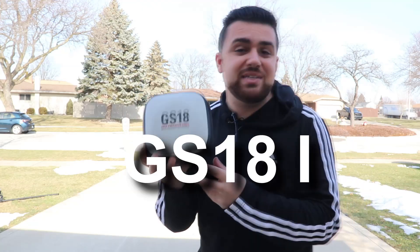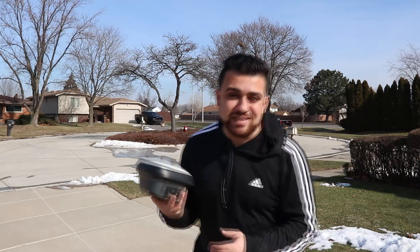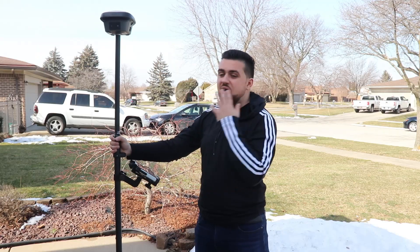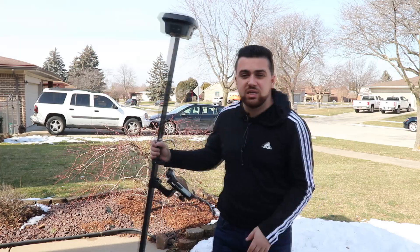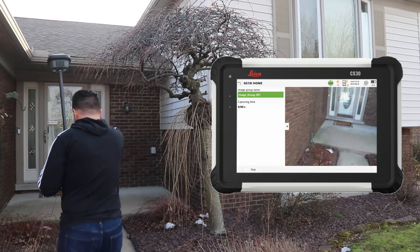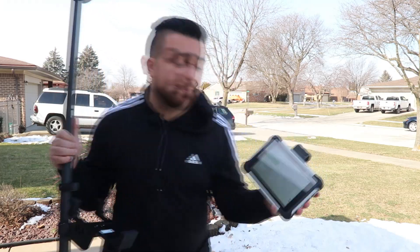This is the Leica GS18i High Precision GNSS Receiver. The GS18i is Leica's flagship GNSS receiver providing users with centimeter-level accuracy and some of the latest technology incorporated with data collection. Not only does this receiver have high accuracy positioning, it also has a built-in IMU for tilt compensation, as well as a camera on the side for instant photogrammetric image processing and feature extraction. All of this happens in real time on the Leica Captivate software.